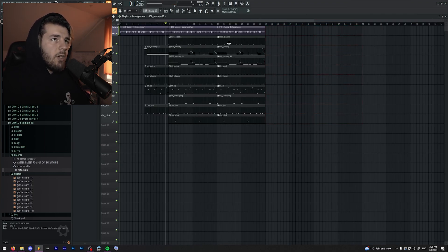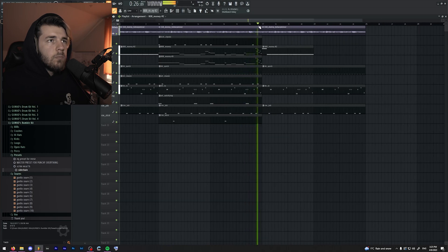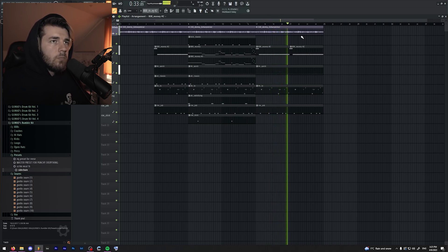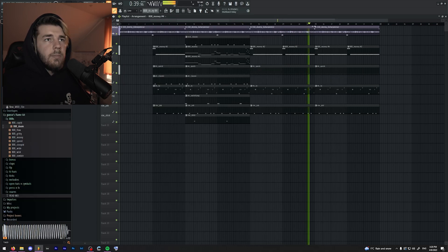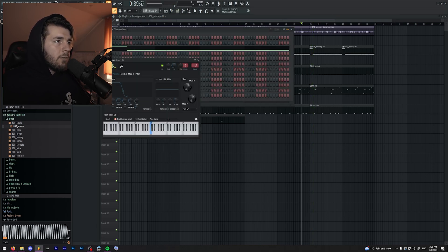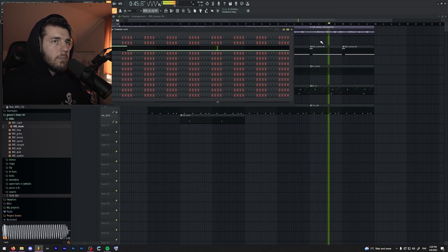And let's pretend that there's going to be a switch up. And by switch up, I mean just remove the kick, remove the 808s, and maybe get another 808. Let's get another 808 — this one. Also envelope it, because otherwise, fart. And that's about it.